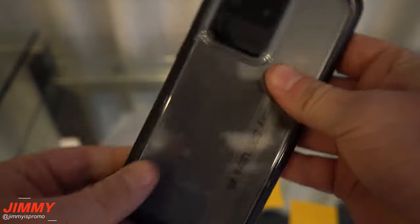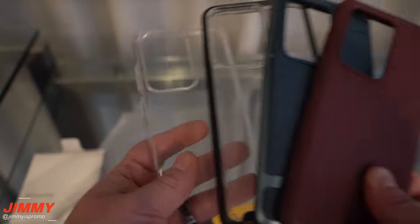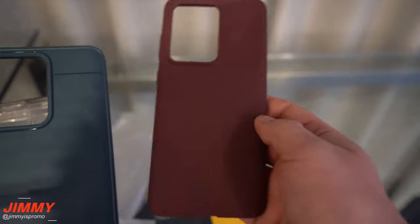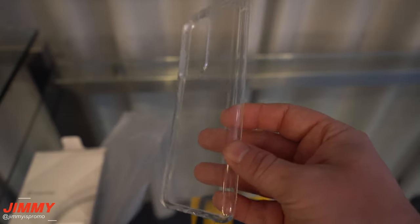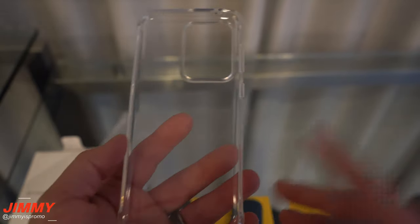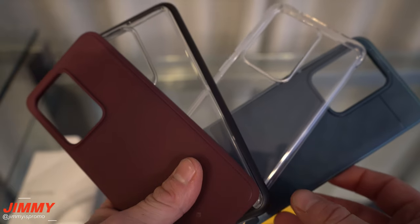Just to show you all four of them one more time: you have a solid clear case, one that's clear with black around the corners, the Parallax, and the Vault. I'd say the Parallax was really not my favorite. My favorite is going to be the Solid Flex Crystal — that's the one I would use on my Galaxy S20 Ultra. I hope you guys liked this video. Please give it a thumbs up, don't forget to subscribe, and I'll see you guys later.